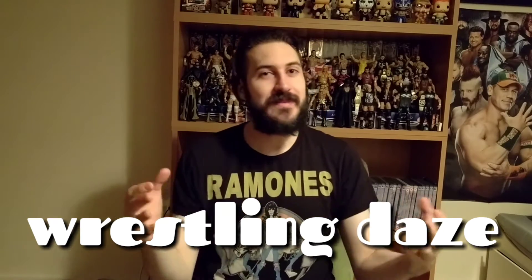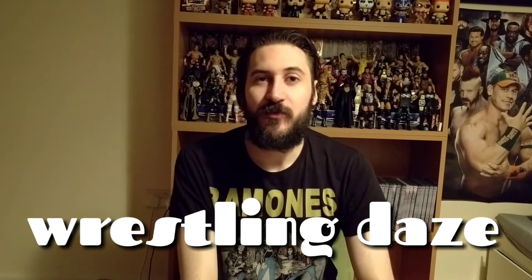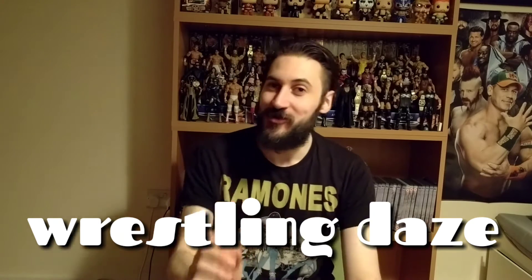Hey guys and welcome. This is a video I have been waiting for for quite a while now. I'm really, really excited for it. This is going to be a Mattel figure review for the Shield. Let's not wait anymore.